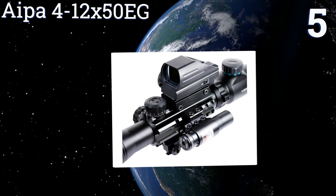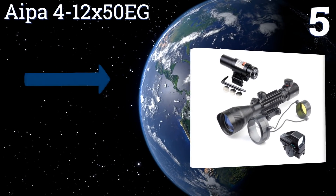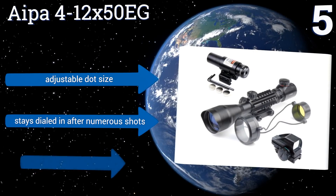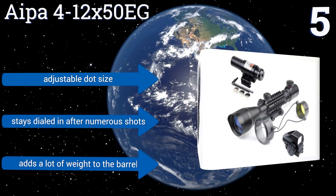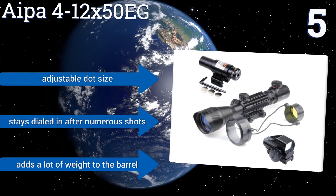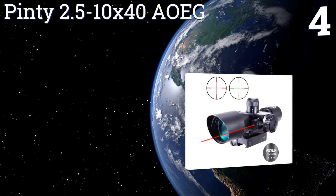At number five, the Aipa 4-12x50 EG can help reduce the possibility of ever missing your target. It features a 33mm reflex lens aperture, offering a very wide field of view, and a green laser mounted to the side of the scope that can be seen at distances of over 900 feet. The dot size is adjustable and it stays dialed in after numerous shots, but it does add a lot of weight to the barrel.